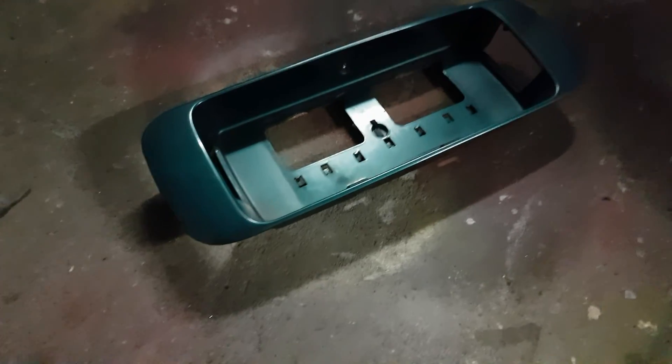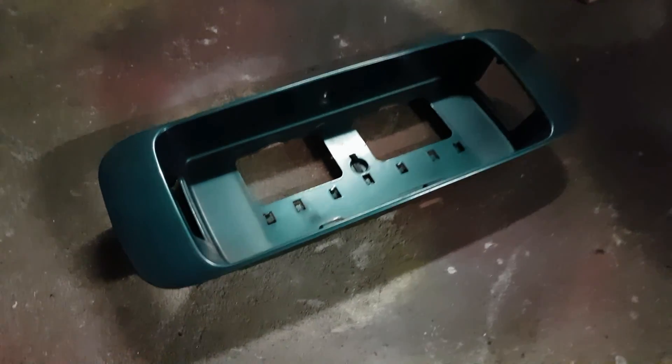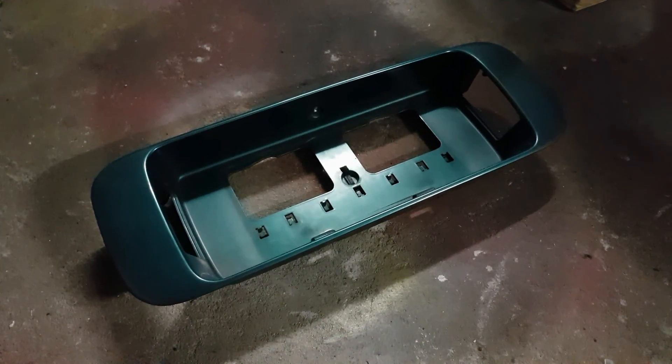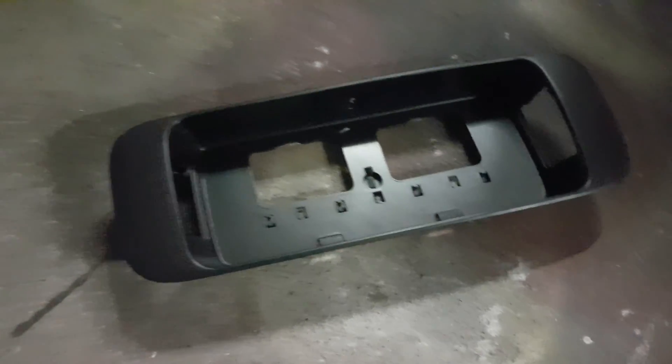Now it's time for the rear garnish. If I put it in like this, the colors won't match and my trick won't work. So I need to have it look stock — I'm going to paint it black. And there you go, it looks super legit.